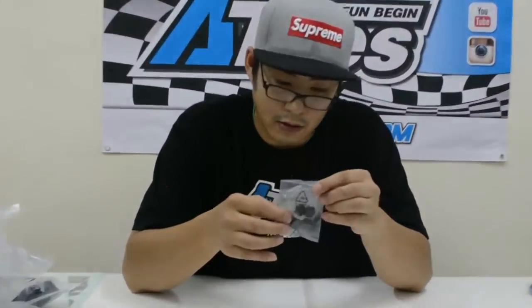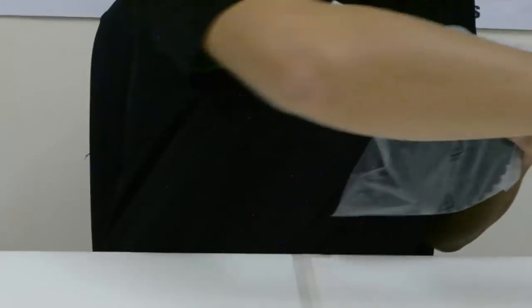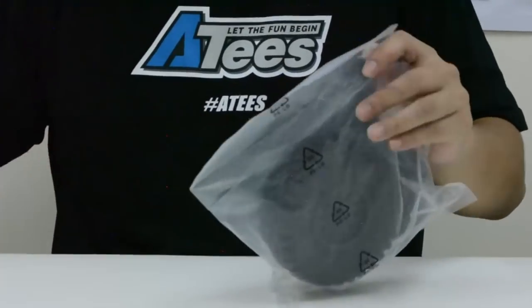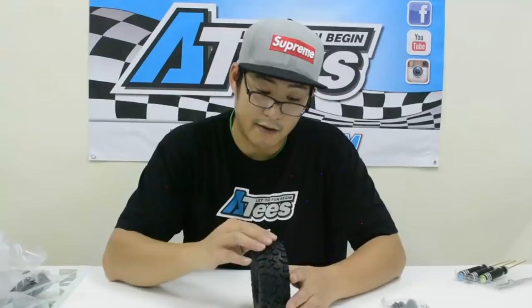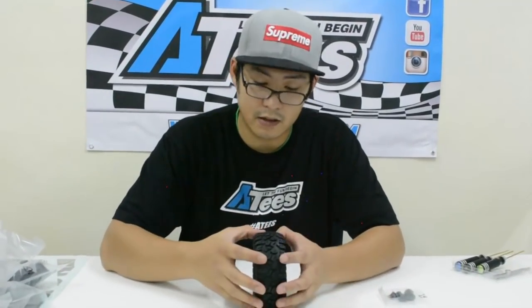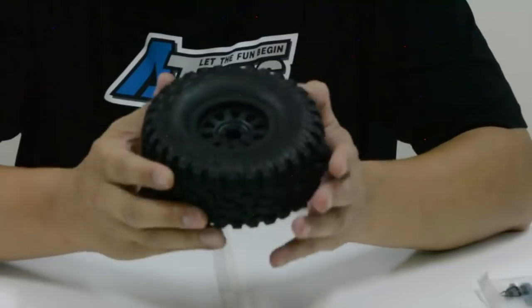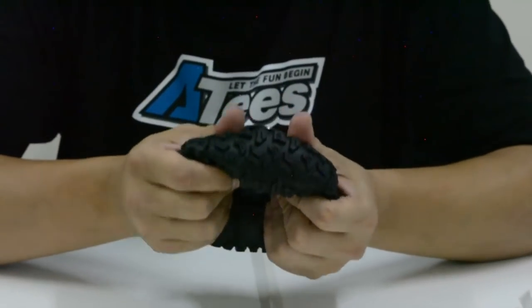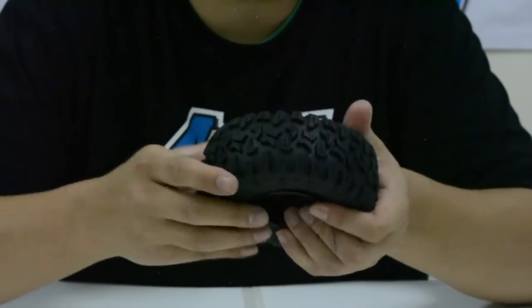These bits here are your wheel nuts, nicely packaged. Now let's see what these tires are like. On first look, they have a more aggressive pattern than the previous tire, so hopefully they'll grip a lot better in the dirt. The compound is fairly soft. Unfortunately they are not beadlocks — they are just normal plastic wheels with a 12mm hex, and they are not glued on, so you will have to glue them on yourself.